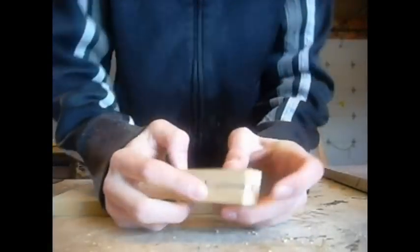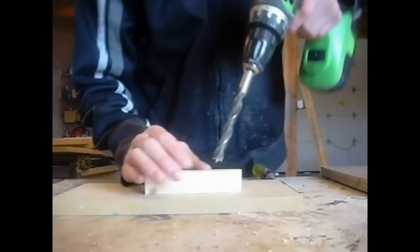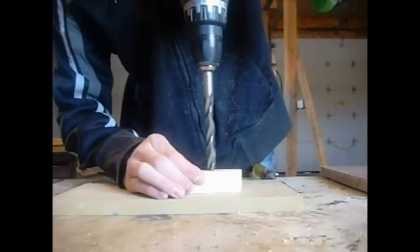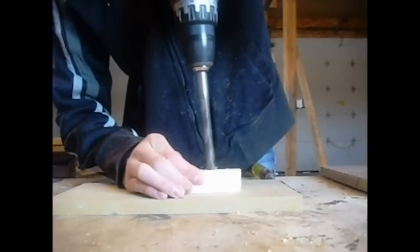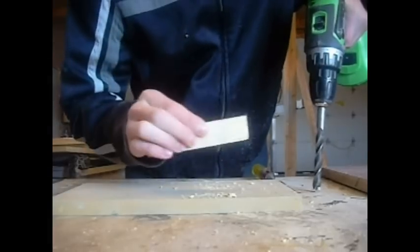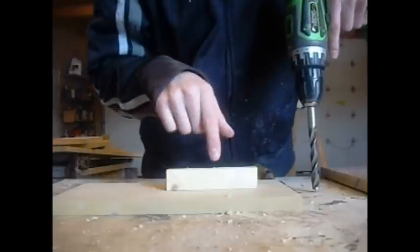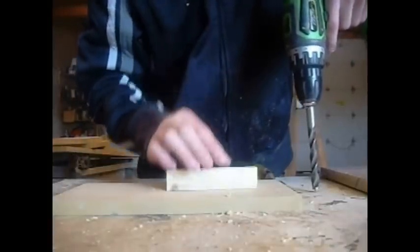Once I get my two holes connected, I am going to drill the bowl with a half-inch drill bit. It's important to do this step slowly because you wouldn't want to wreck the little L-joint that you've made inside.